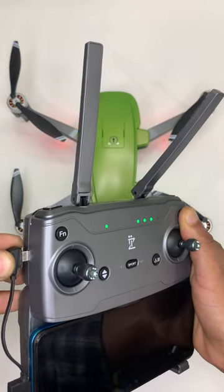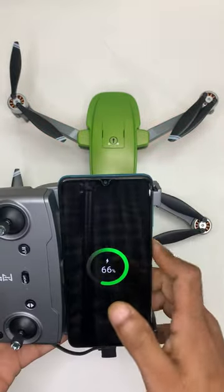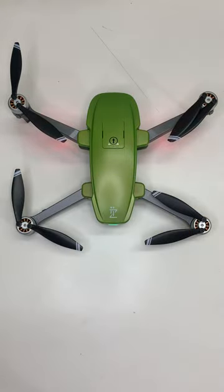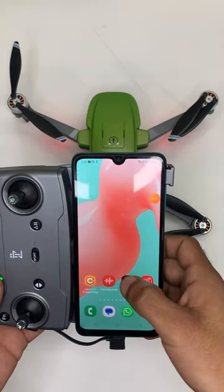Next, connect the RC cable through the remote control and open the EasySky application.